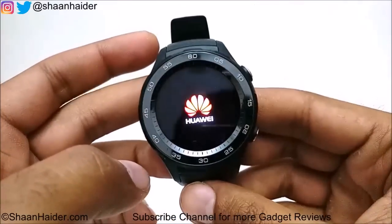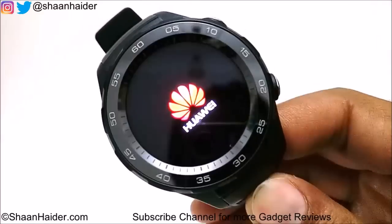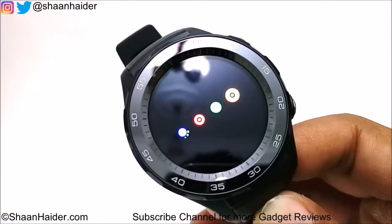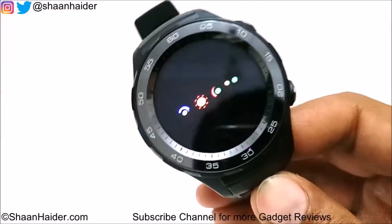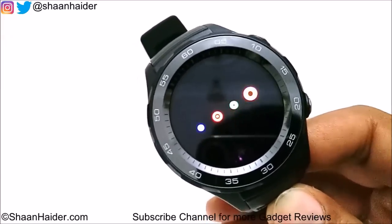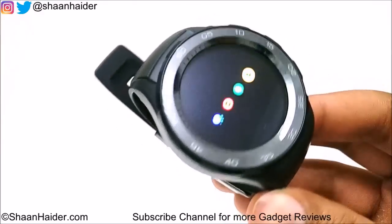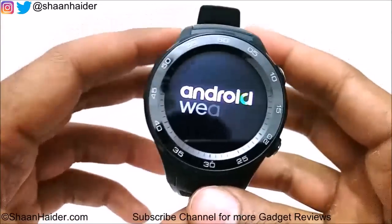The Huawei logo is showing as it boots for the first time. While it's booting, let me share the specs: it comes with a 1.2-inch AMOLED screen with 390x390 pixel resolution at 326 PPI. There is 4 GB of internal storage, 768 MB RAM, and IP68 certification for water resistance. It runs Android Wear 2.0 on a Qualcomm Snapdragon Wear 2100 1.1 GHz quad-core processor, weighs just 57 grams, and has a nano SIM card slot for LTE capability.